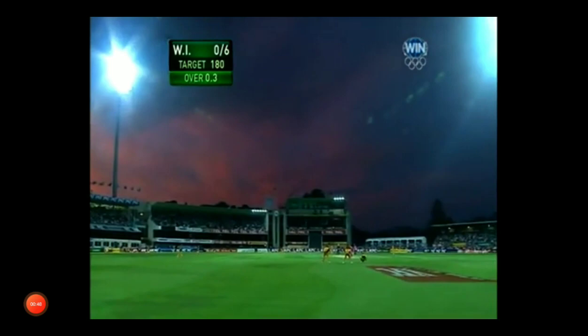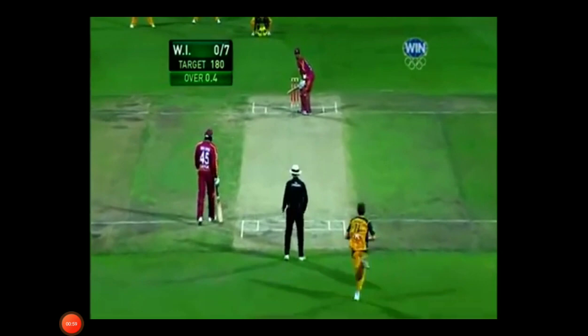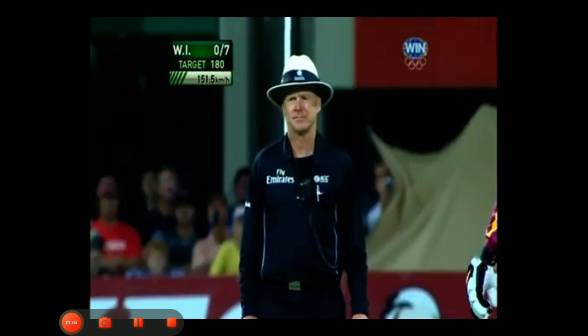Two slips in place. Gale gets hit on the pads again and hurt. Straight into it — Lendl Simmons now. Another pad is struck. Pitched outside leg, going down leg, says the umpire.